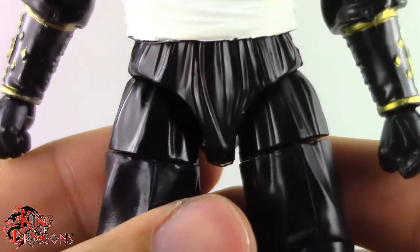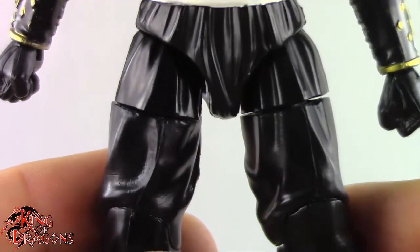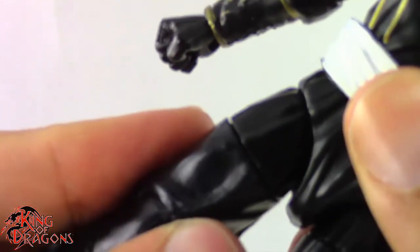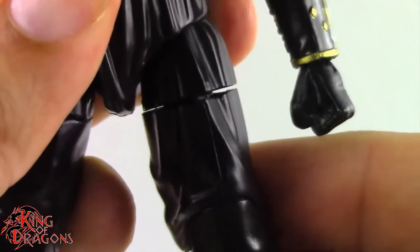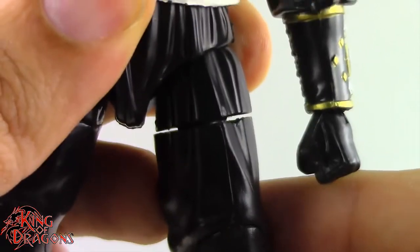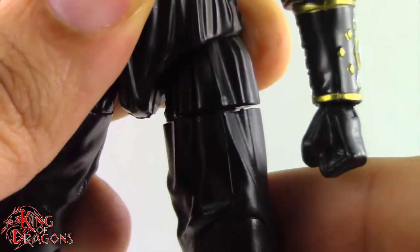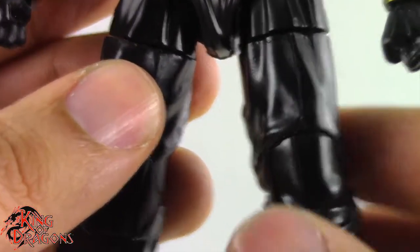The only other issue I have is with the legs. You can see there is some obvious gap between his thigh and his hip. I did file down the joint as much as possible and they're still gapping. I don't want to file it down any further because that might ruin the integrity of the joint. When I got it out of the packaging that was so much worse — this is actually relatively better, but not by much. It's marginally better, to be quite honest.